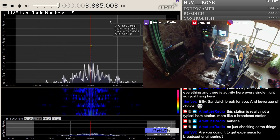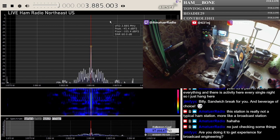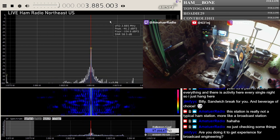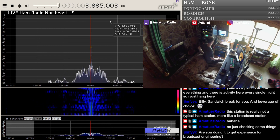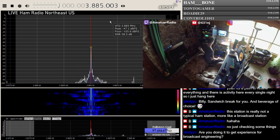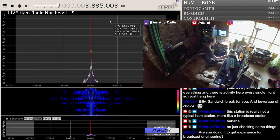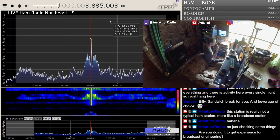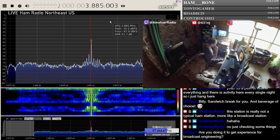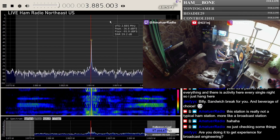...50-watt audio amplifier. I think the correct turns ratio that I figured out for a stock Cobra 29 — like 5 watts input — was like 1.3 to 1 turns ratio to high-level collector modulate it. Well, that's pretty neat.